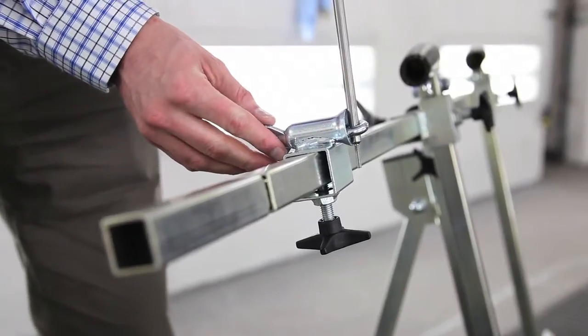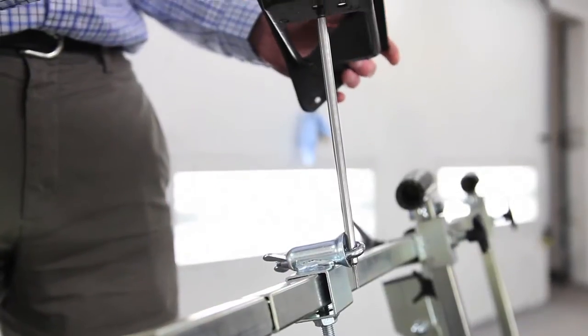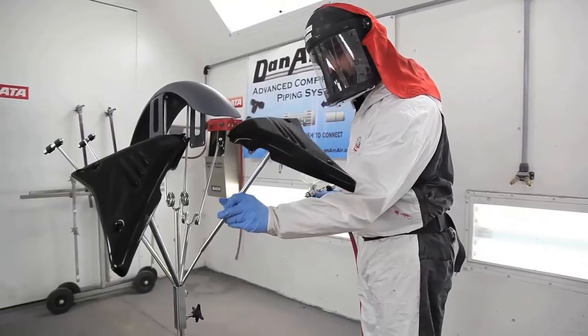Because flexible stands use an open tubing system, you can fit a lot of competing parts and also our own small parts accessories on there. So flexible stands are more compatible with any parts that you need to put on there. They're the most flexible and more flexible than anything else you can buy in the US market.